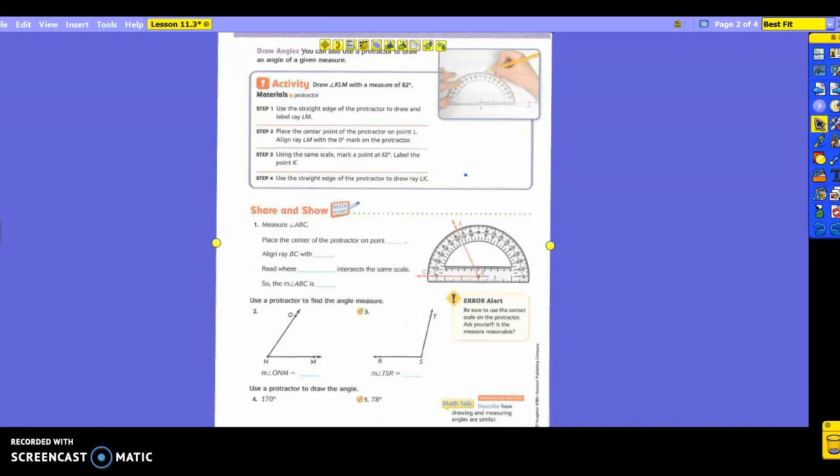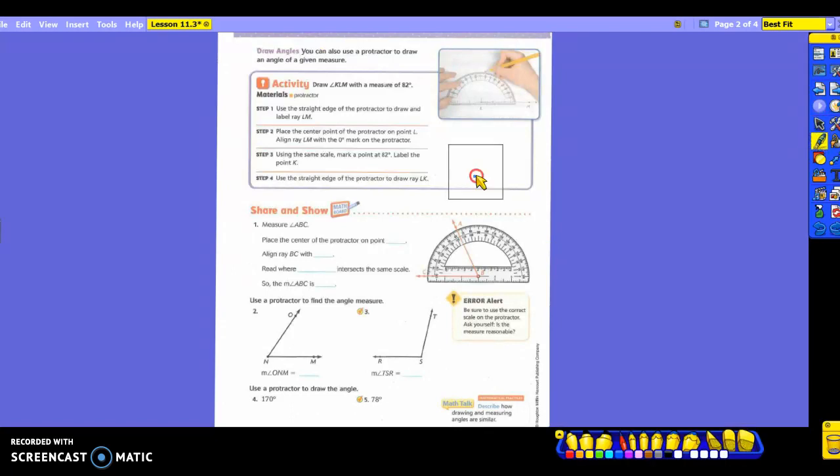Should it be straight? Yes. Do you have a straight edge on the bottom of your protractor? Use it. So make a dot, use the bottom of the protractor, make a ray over to the side — that will be your LM. Go ahead and label it. Put your other endpoint here also because you can't label just the arrow. Now you're going to place the center point of the protractor on point L. Find the center of the protractor.